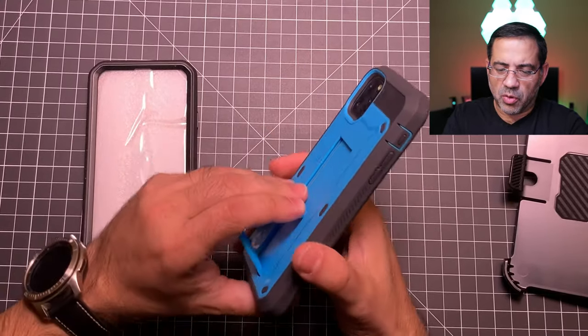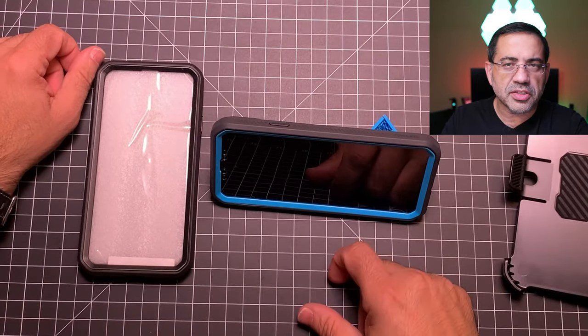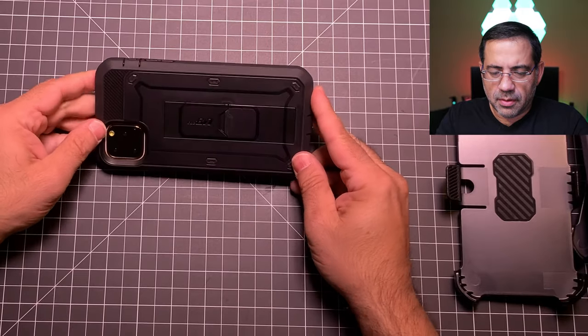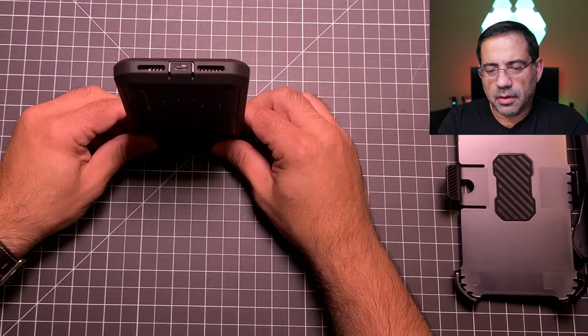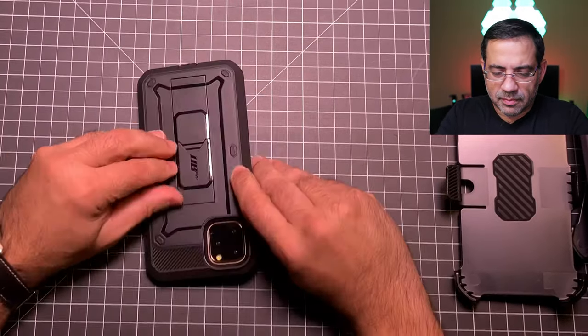It also has a cool kickstand — open it up and whether you're doing FaceTime or watching movies, this is going to work great. For those curious about the black version, it looks great in all black with the same kickstand, polycarbonate back, great camera protection and button placement. That wraps up our first look at cases for the iPhone 11 Max. Let me know what you thought about these cases and which one you'd pick up — love to hear from you in the comments below.